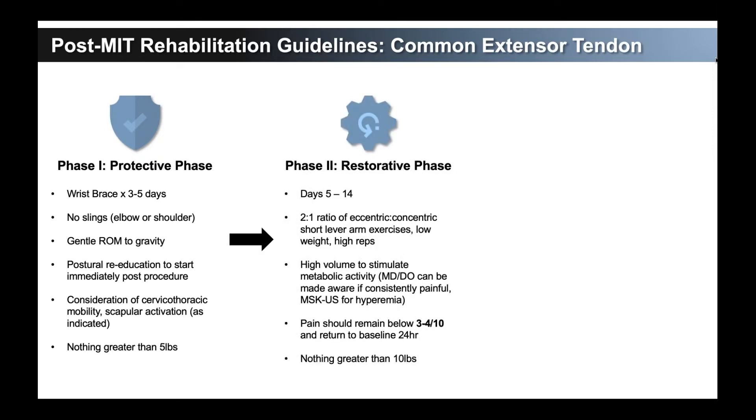Getting through that phase into the first five days to the first two weeks, we have the restorative phase — we're trying to restore function. This should be with a formal physical therapist, starting somewhere within five days to the first two weeks, up to maybe 15 days into the third week. A two-to-one ratio of eccentric to concentric, short lever arm exercises, low weight, high reps. You can paste that right into a physical therapy order that the patient takes with them.